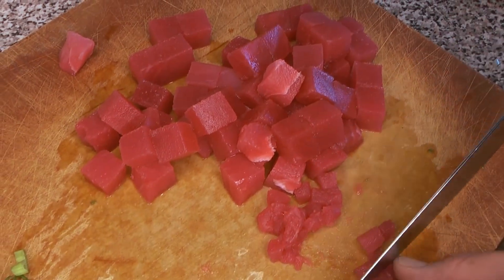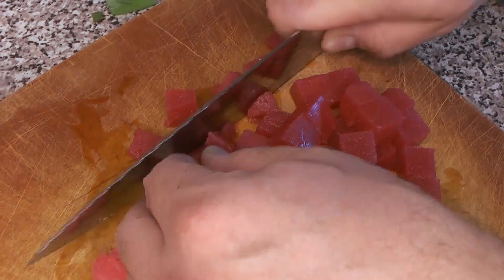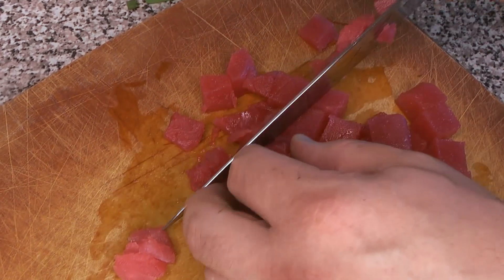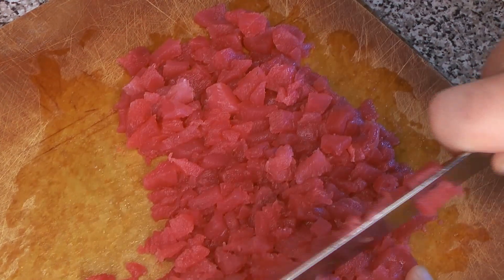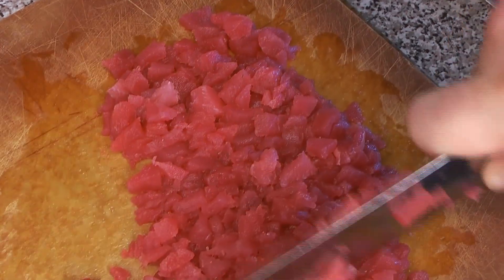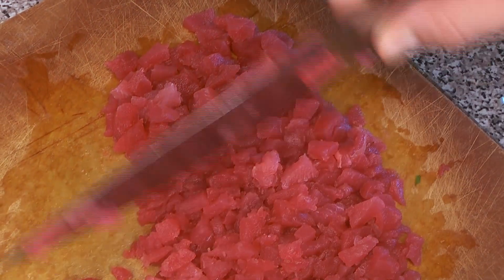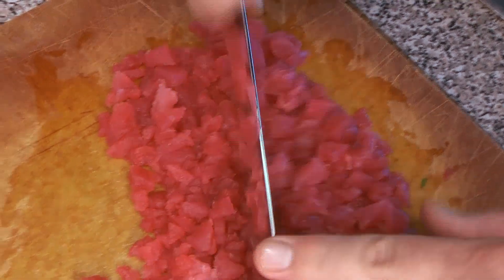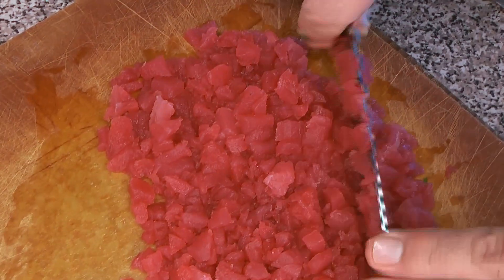Now we're chopping up the tuna. Ours is off-cuts — what you really want is quite fatty tuna, as that's the most traditional way. Traditionally this is made with meat scraped off the bones, which is very fatty. We want to get it minced but not a paste — we want some texture, some chunks in there, not like a farce.